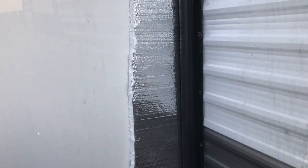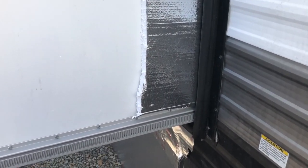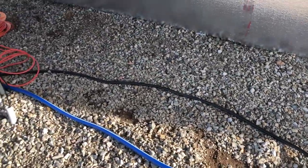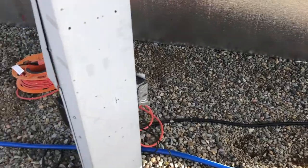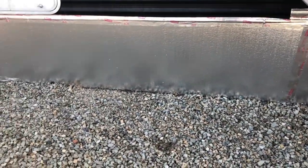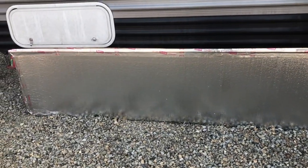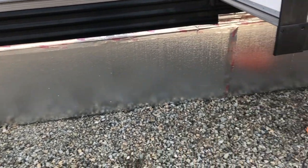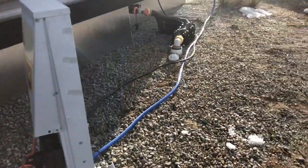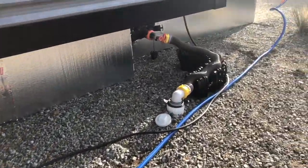I saw somebody else that just shoved some extra pieces of the insulated board along the side of their slide, so I just shoved those in there without even taping them — just to prevent any draft on windier days. Today was beautiful. It took us about three hours to do this from front to back, and it was myself, my husband, and Nick helped us out as well, which made a big difference having the three of us.